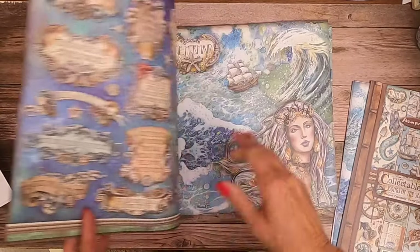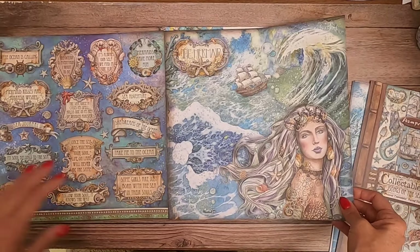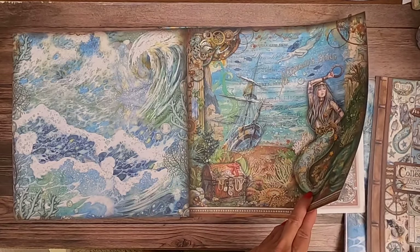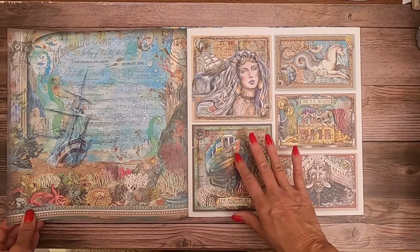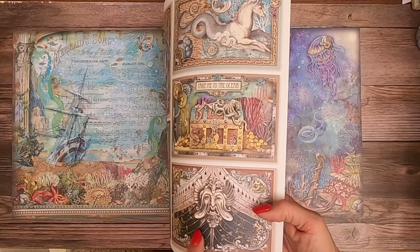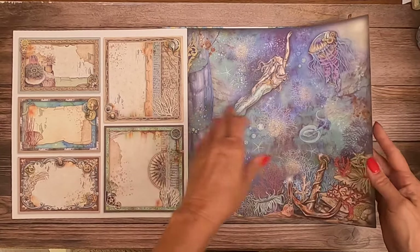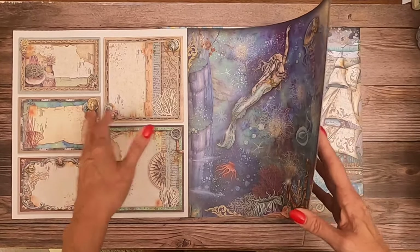This is a very pretty collection — mermaids. I like these cut-aparts; I'm glad they add them. Their backgrounds, or the flip side of their cut-aparts, are always so gorgeous. Half the time I want these to be face up.